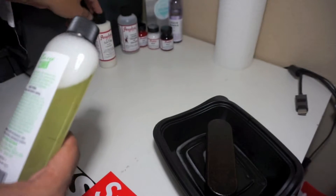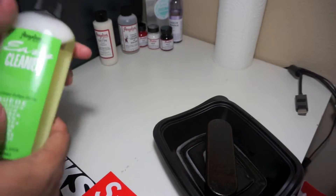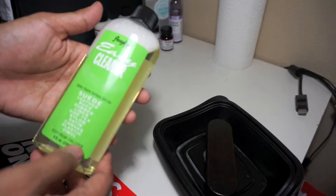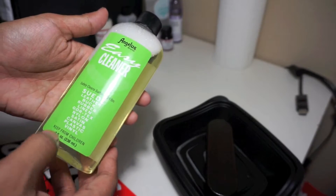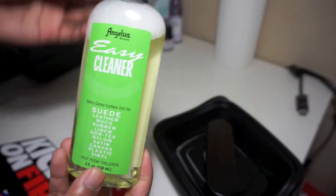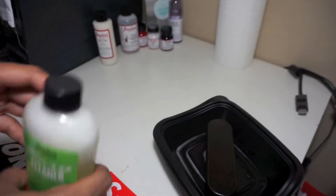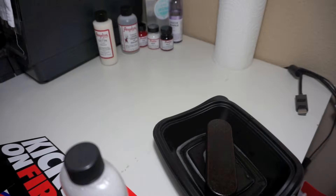If you guys want to see me do repaints and stuff, go ahead and comment below and hit that like button. If you're going to buy one of these, there's actually a good deal — this is the eight-ounce bottle going for about four dollars. I'll double-check that and leave a link down below.